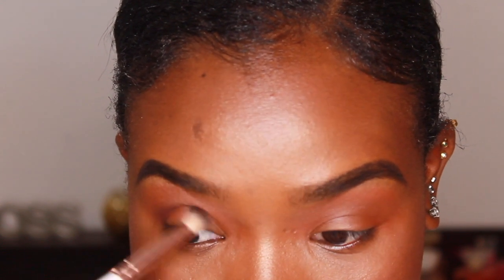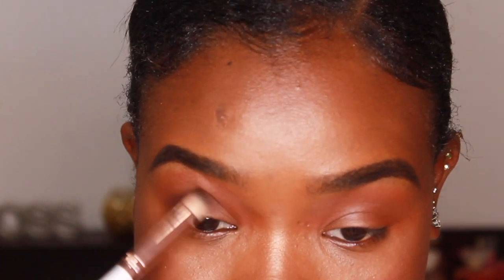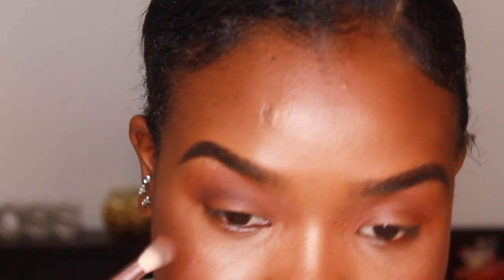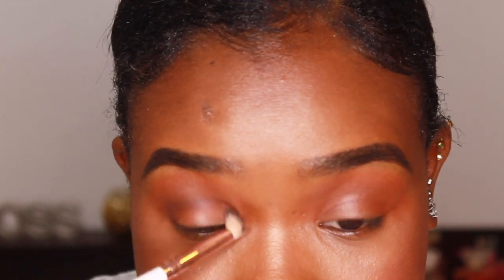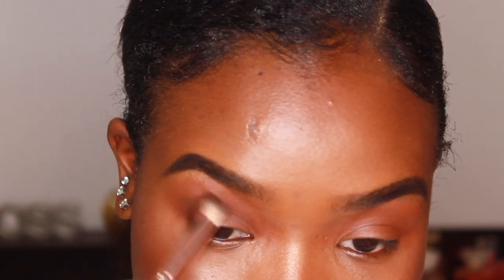When you look straight into the mirror, you'll see where your eye naturally creases. I have deep-set eyes with very little lid space — almost mono lids — so I have to concentrate my eyeshadow a bit higher than most people. If you have a lot of lid space with no deep crease, you're lucky. With the color Chip, I'm going to build that color into my crease, just going around my eyeball — slow windshield wipers first to work the color in, then circular motions to blend it out. The darker the colors, the lower they go.